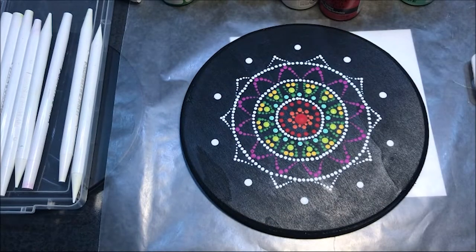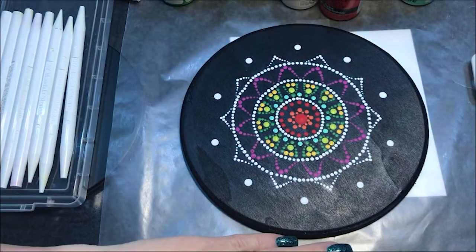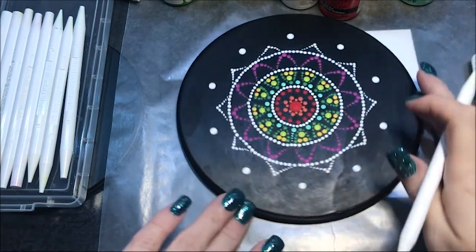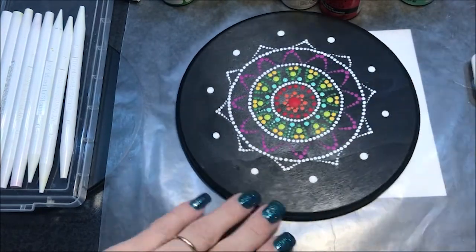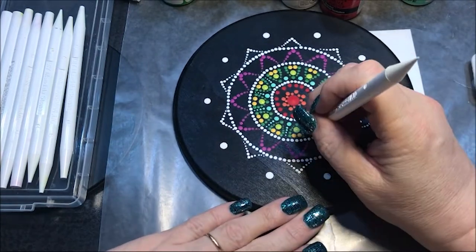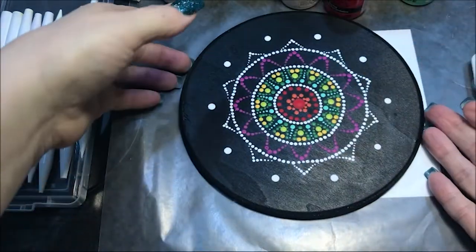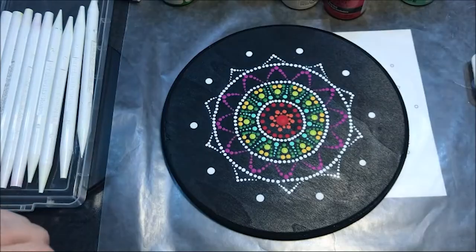Now I'm gonna go down to number two and walk a few dots down in between each one of those — I'm doing four, just walking them down. I'm gonna bring it up so you can see it a little bit better.